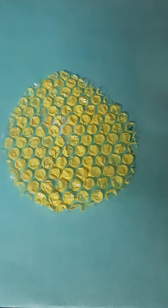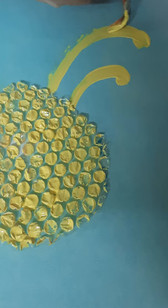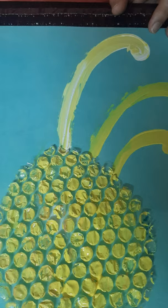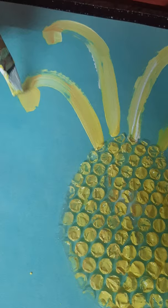Now the eight tentacles. We are adding all eight tentacles to the octopus.